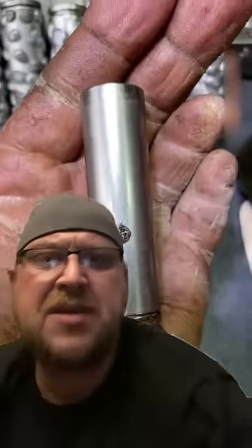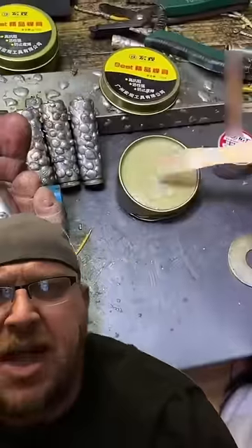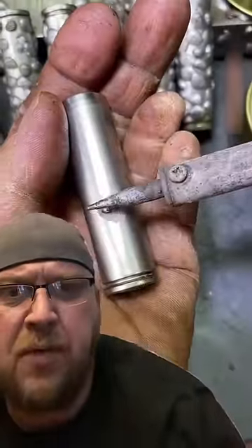So we got Stumpy McGee here. He's second cousin to Nubs, and he's showing us how to put a piece of solder on the side of a battery, presumably for a ground.